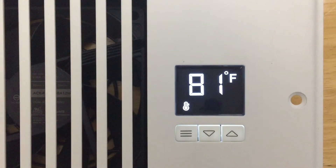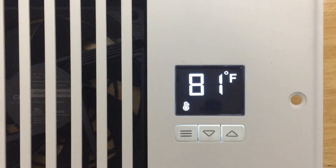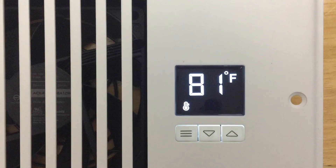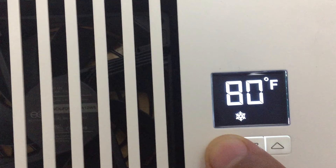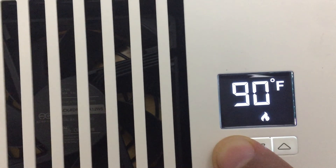Make sure to install the device in your vent before attempting to set the starting temperature for your fans. To set the starting temperature, wait for the AC to start blowing and use the built-in thermometer to read the temperature. Then click the menu option until you see a snowflake, and click the down button until you get to the desired temperature.